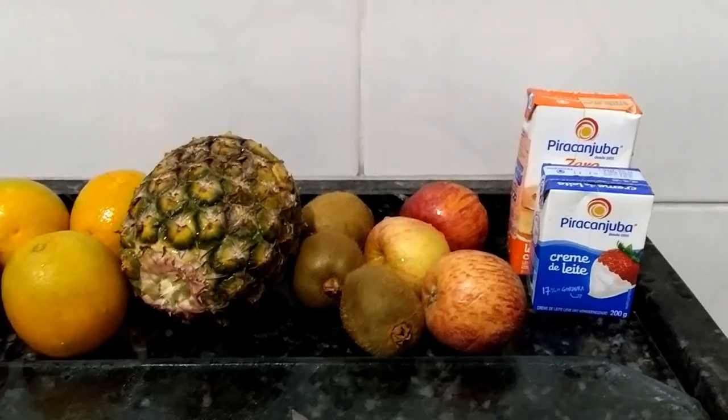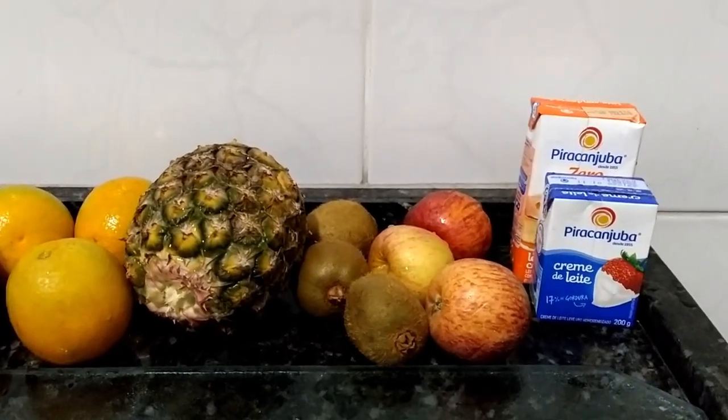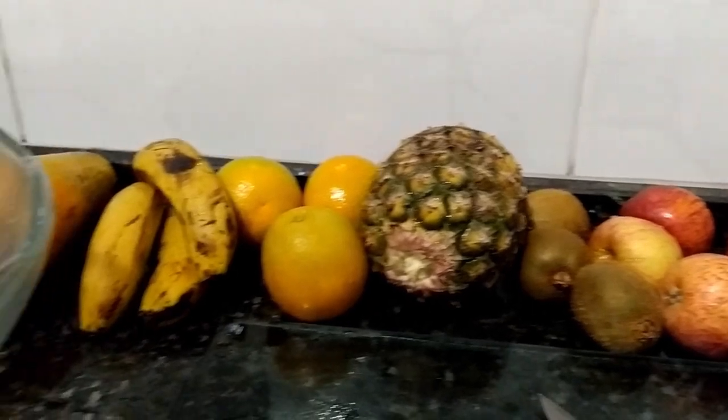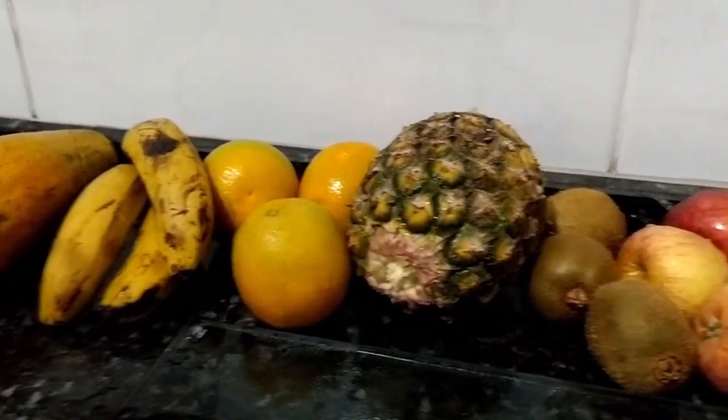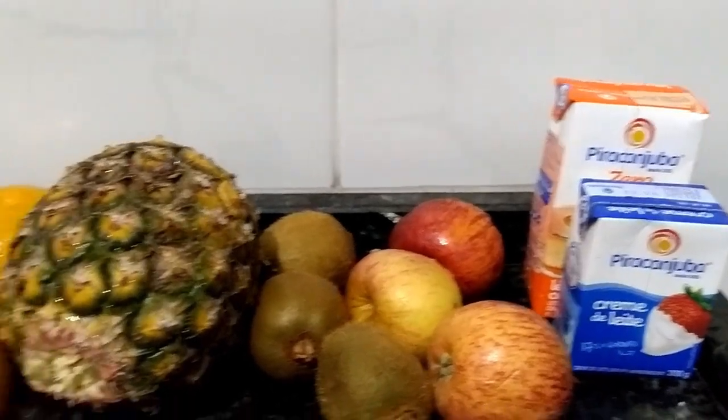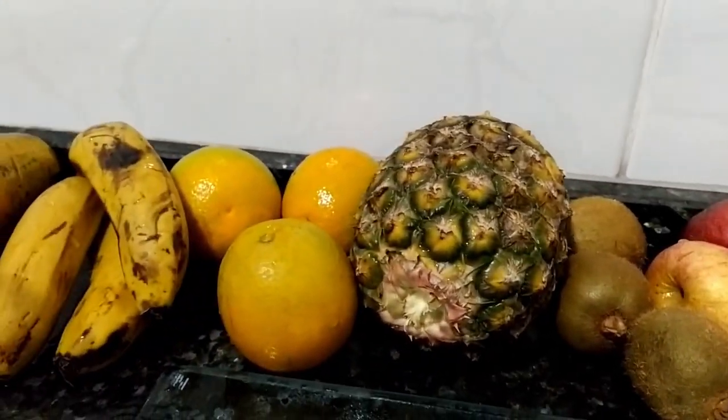Talvez, se alguém trouxer refrigerante, eu vou colocar um pouquinho de refrigerante, porque eu não tenho aqui. Mas a minha intenção é fazer só com isso aqui mesmo. Tá bom, gente? Então, vamos lá.